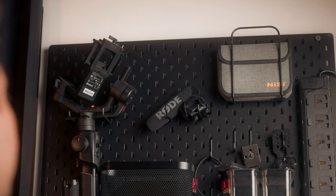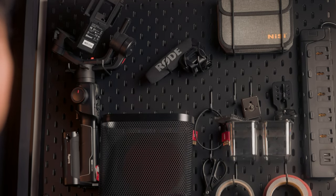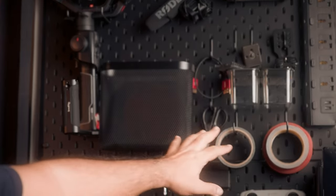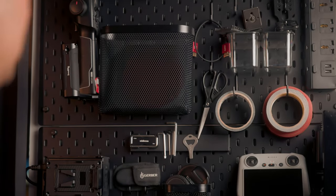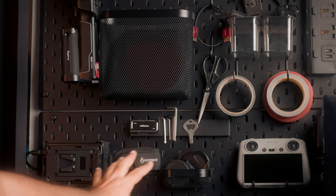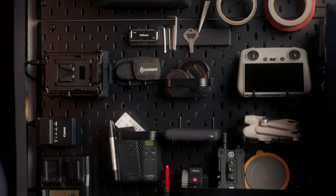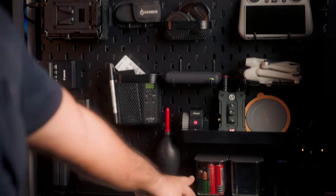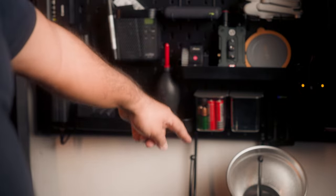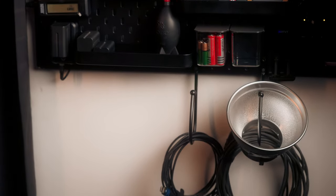Finally, it's all done. Up here I have items that I use regularly. Below that I have some tape, scissors, containers, and mounting plates for my camera. Here I have my drone, some allen keys, all the chargers, baskets, and more containers with batteries. And finally, my cables and reflector on the curtain holders, which is so useful.